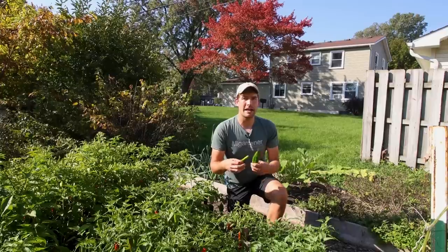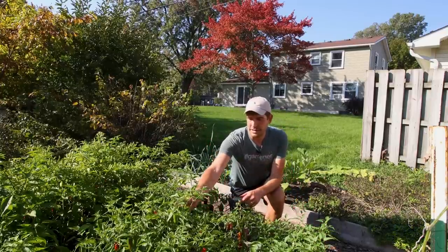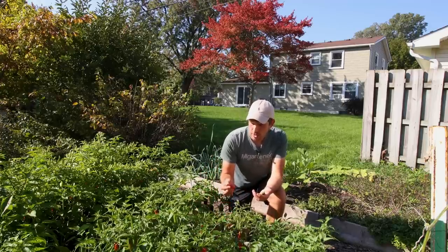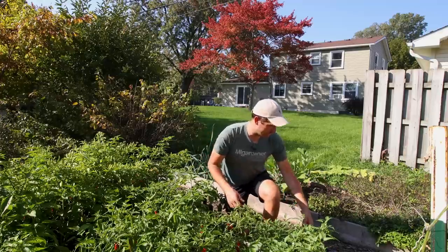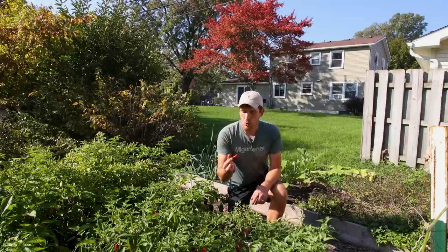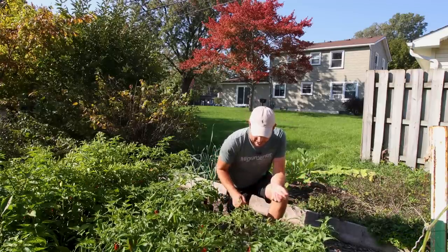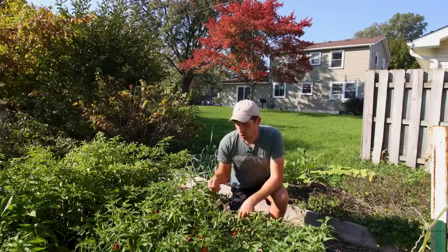The red peppers can be dried and you get something like a sun-dried chili. Chile de Arbol is just one example of a sun-dried chili, and there are so many other names for dried chilies. We're going to be drying up the red ones, and the green ones we're going to be roasting and using fresh. They're all delicious — I have no preference. They're all great.